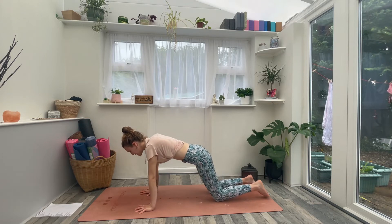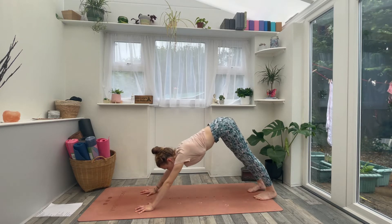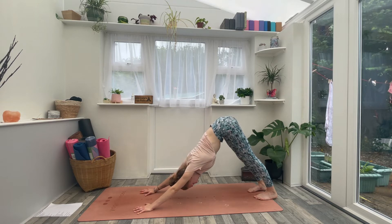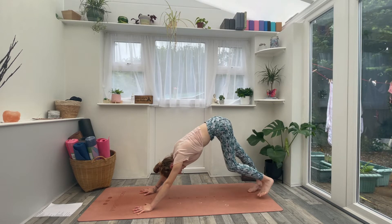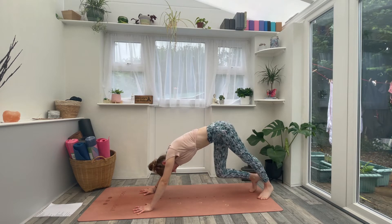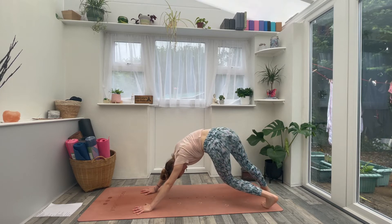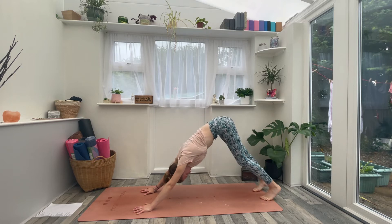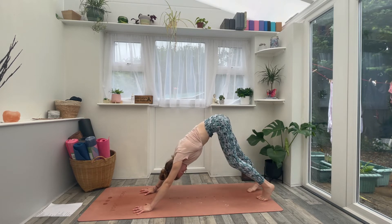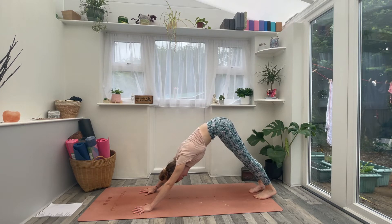Spread the fingers wide and tuck your toes under as you inhale. Then exhale, lift your hips up and back into your first downward dog. Same as tabletop, just begin to move around right away — take any movements that feel good, loosen up, and wake up through the physical body. When you've had enough of that, find stillness. Feet about hip distance apart, spread your fingers, and press into each and every fingertip.